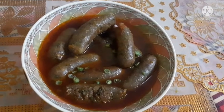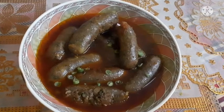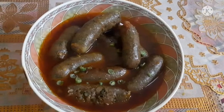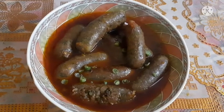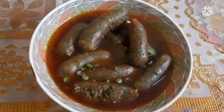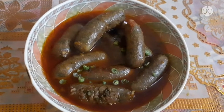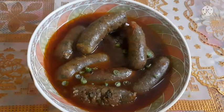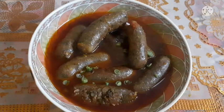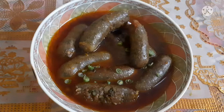A sausage is a type of meat product usually made from ground meat. The word sausage comes from the Latin word salsis, which means salted or preserved. It's a highly seasoned minced meat such as pork, usually stuffed in casings of prepared animal intestine.